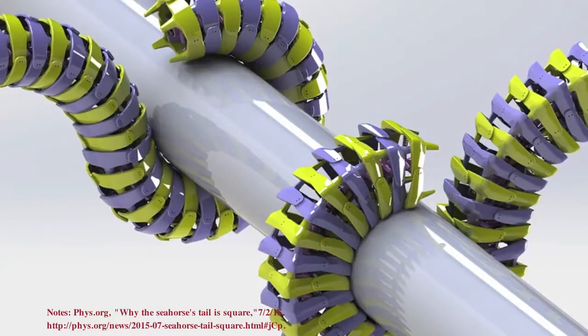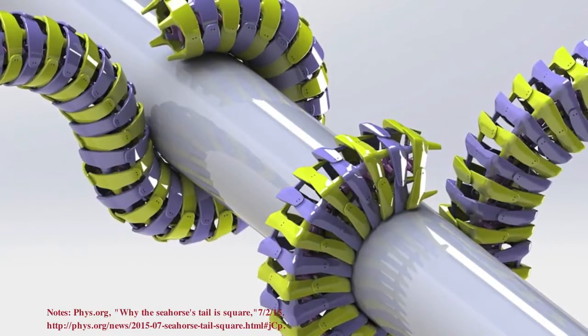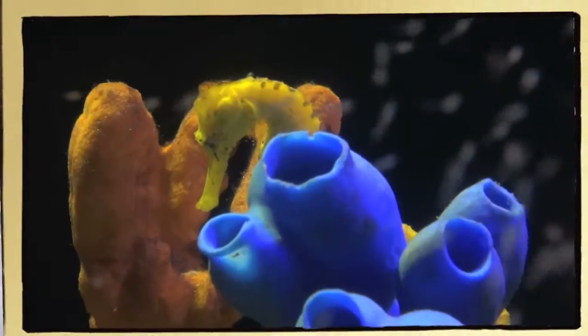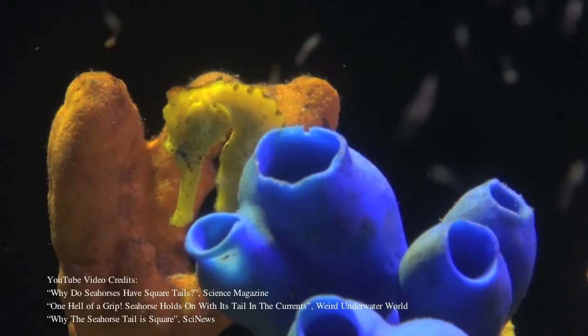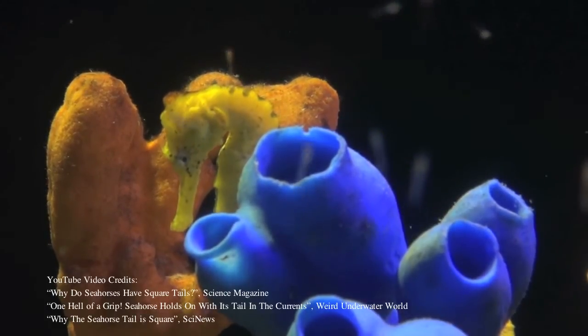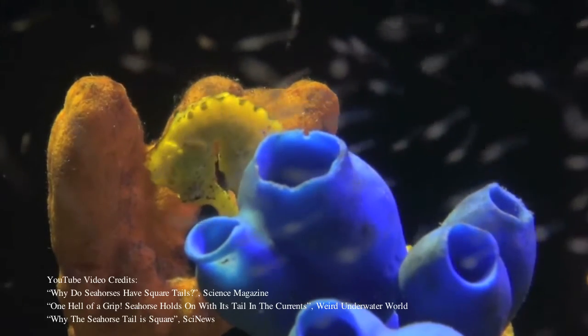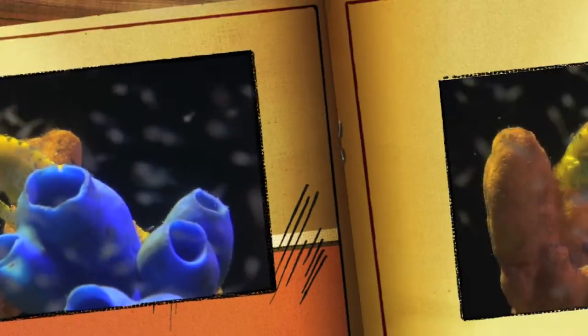Although evolutionists will tell you that the seahorse's unique tail only appears to be designed, they act as if the tail really was designed. After all, how intelligent would it be for them to pursue new technologies based upon the tail of a seahorse that is said to have no intelligence behind it at all?